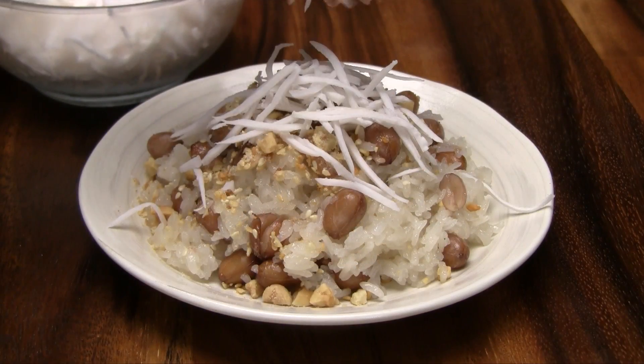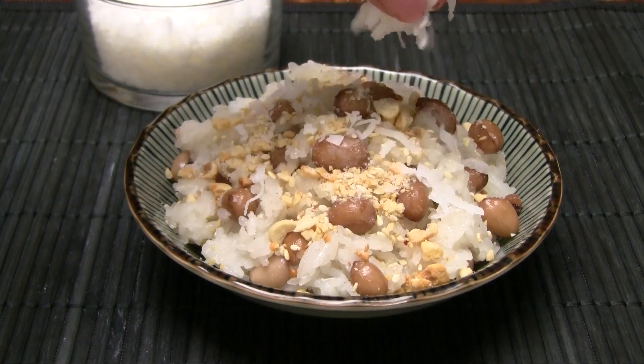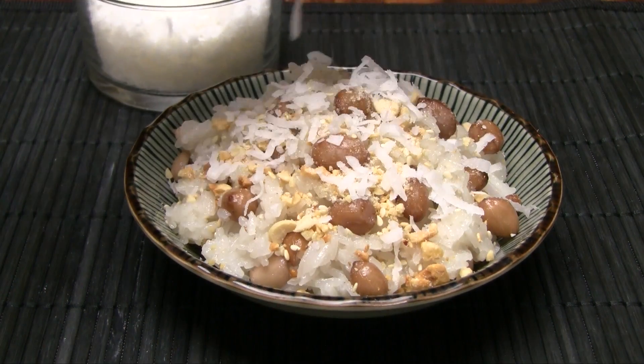Another delicious topping is shredded young coconut. For something sweeter, try sweetened coconut flakes.